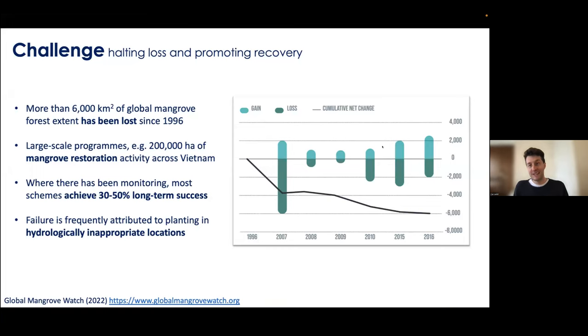Unfortunately, like most ecosystems on our planet, they've been in decline. Since 1996, there's been at least 6,000 kilometers squared of forest lost. That date comes from satellite observation data run by the Global Mangrove Watch, one of the main groups tracking mangrove change — where it's expanding, where it's declining. And the losses extend well beyond 1996; we've seen a huge loss in mangrove forests around the world.